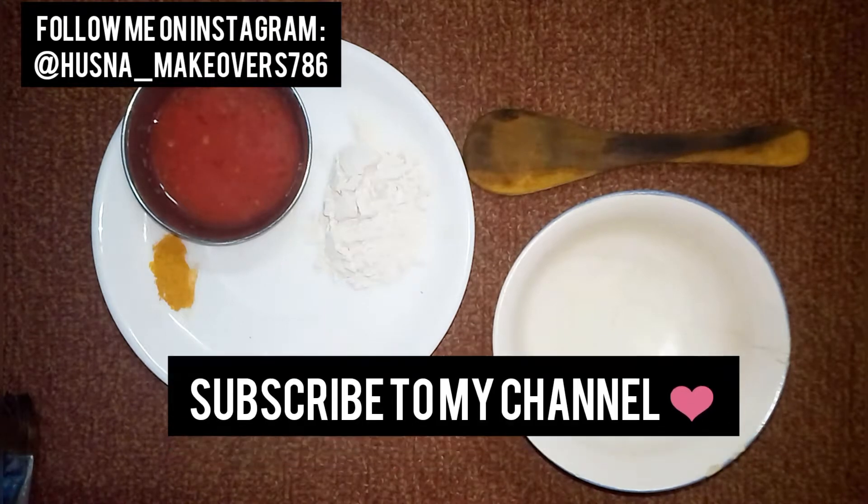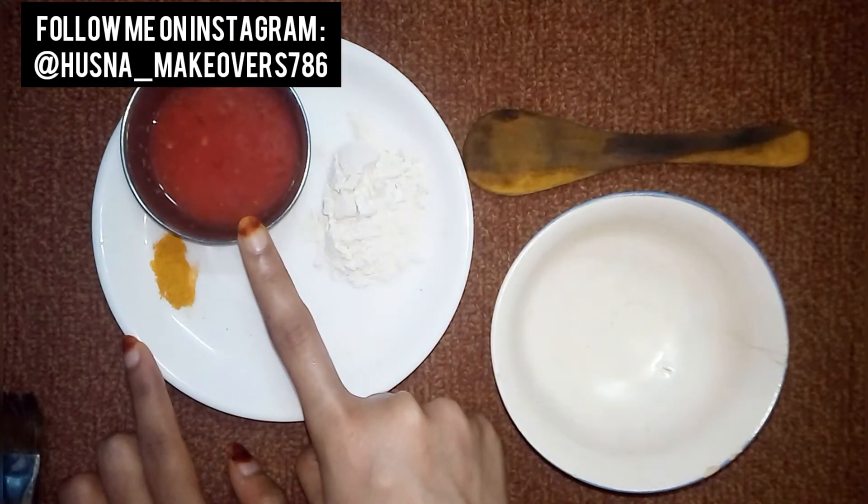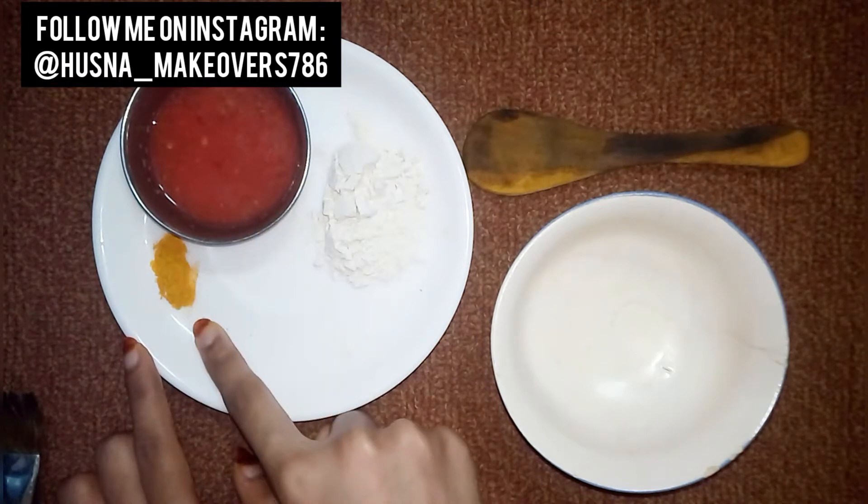So, let's get started. First of all, we need ingredients. We need wheat flour, we need tomato pulp, and then we need turmeric.